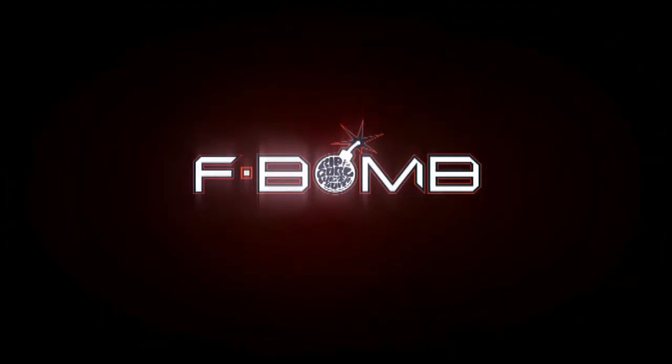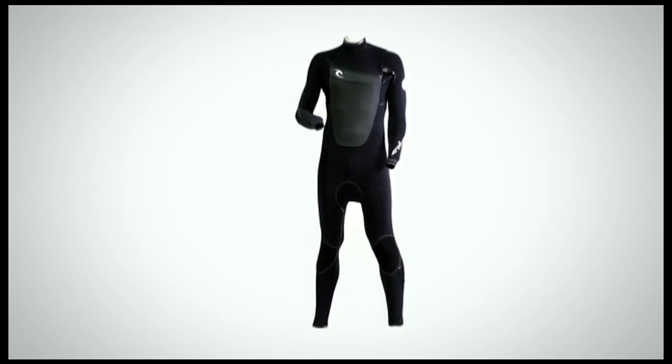F-Bomb: the ultimate in warmth. The F-Bomb has been engineered with one objective in mind — to be the ultimate cold water wetsuit.